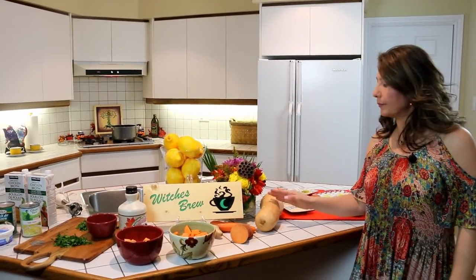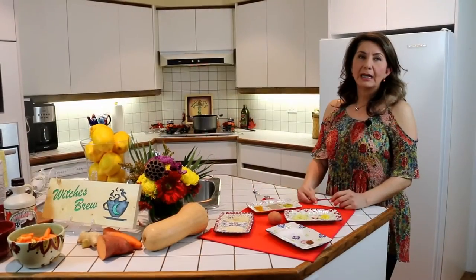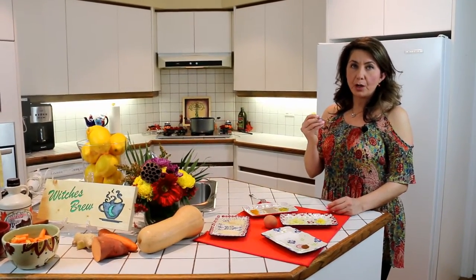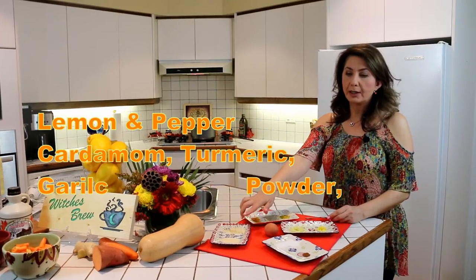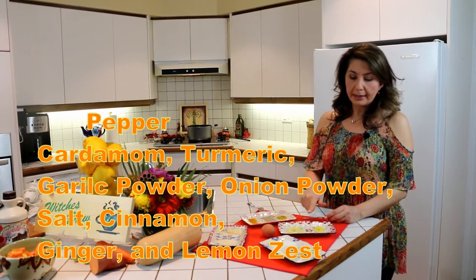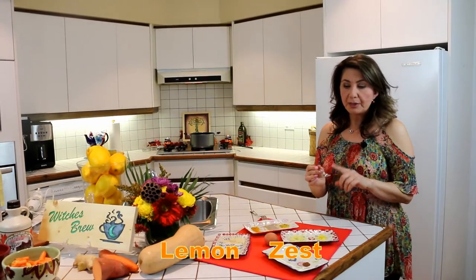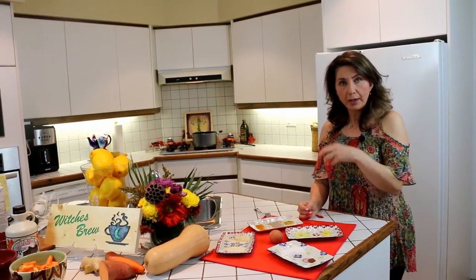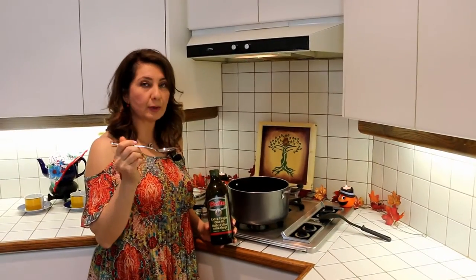Half of a yam or sweet potato, and butternut squash of course. We'll be cutting the top half of the butternut squash, dividing it in half, and it goes in the oven at 350 degrees for about 40 to 45 minutes. The spices are one teaspoon each of lemon and pepper, cardamom, turmeric, garlic powder, and onion powder, salt to taste, cinnamon, ginger, and a little bit of lemon zest. Be very careful — you should not exceed one teaspoon of each, because you don't want one to overwhelm the taste of the soup. Everything has to be very mild.